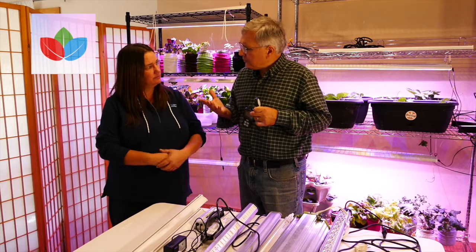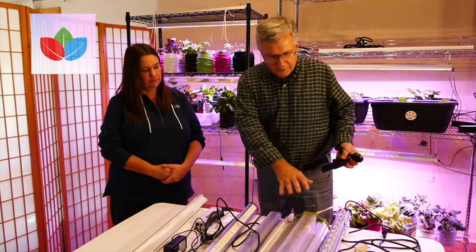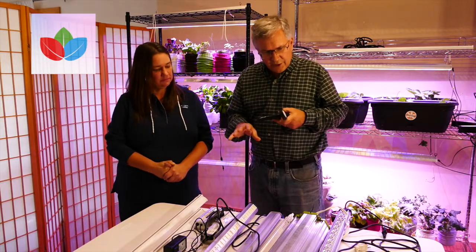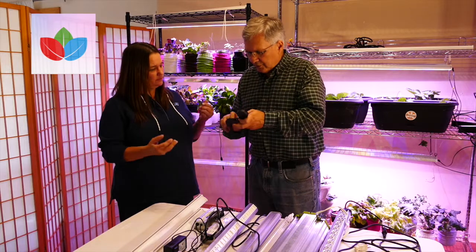So what we'd like to do is show you a variety of different lights that we've purchased here — some from big box stores, some mail ordered. Like you said, there's a big range in prices, but there's also a huge range in the quality of light. The easiest way to determine that is by looking at a PAR meter. So we're going to take a few of these, do some measurements, and I'm going to hand this to you. Turn it on.